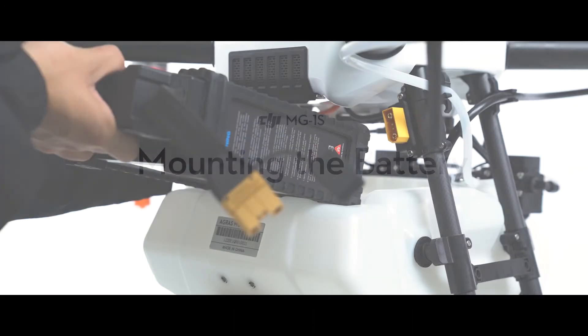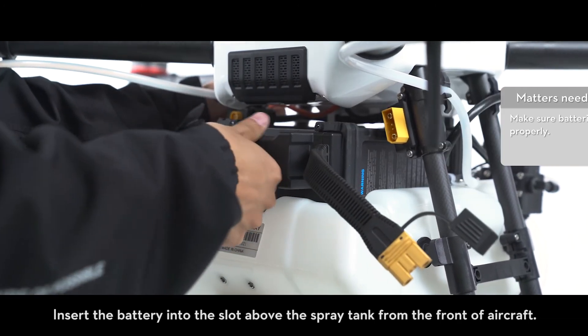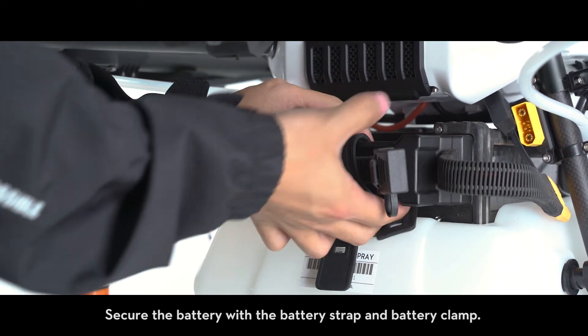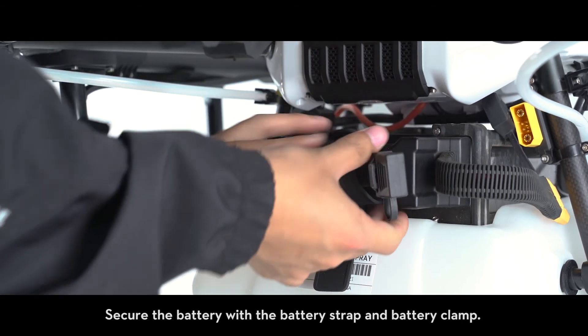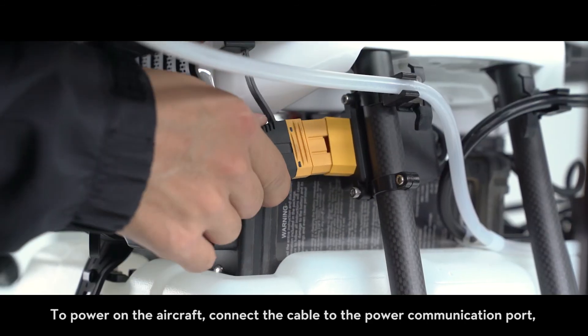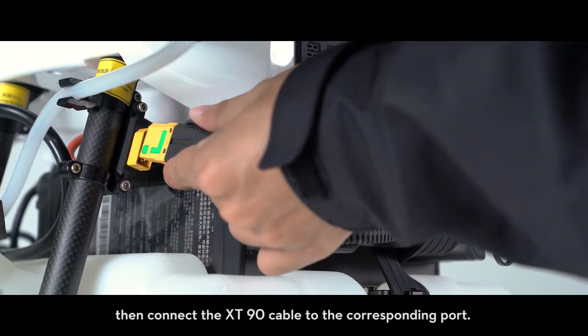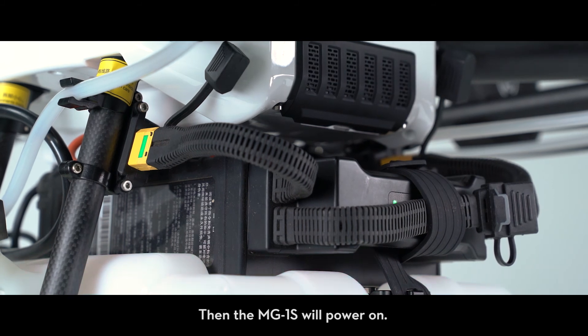Mounting the battery. Insert the battery into the slot above the spray tank from the front of the aircraft. Secure the battery with the battery strap and battery clamp. To power on the aircraft, connect the cable to the power communication port, then connect the XT90 cable to the corresponding port. The MG1S will then power on.